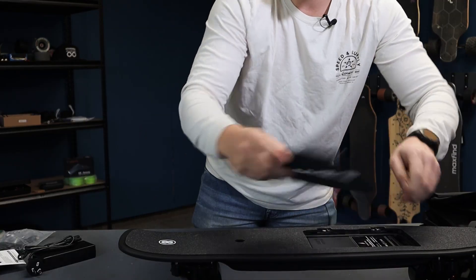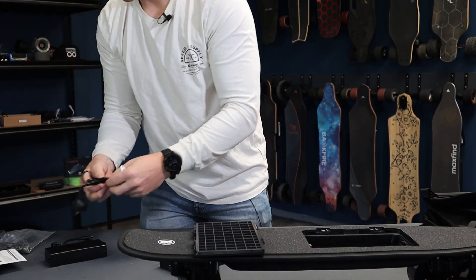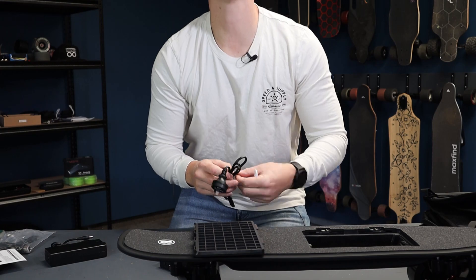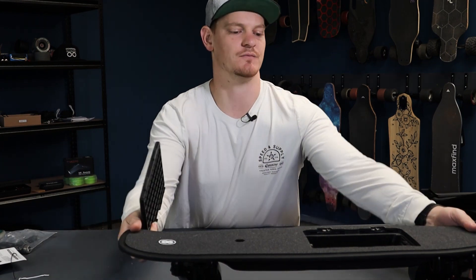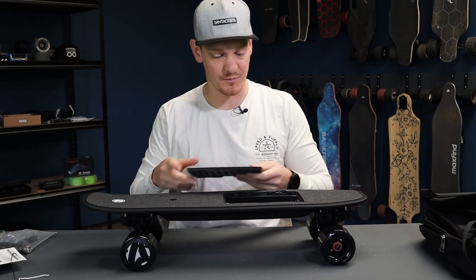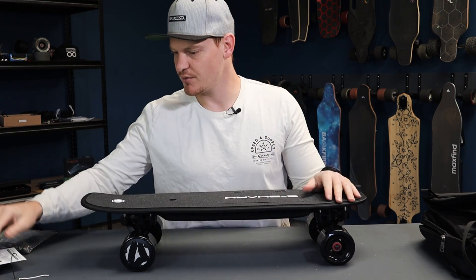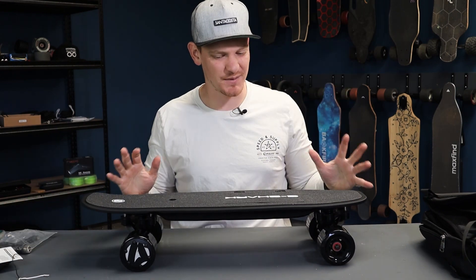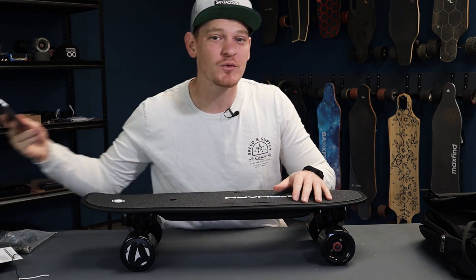I'm going to put this battery on charge and the remote on charge so that by the time I'm finished with all this stuff, we'll be ready to ride. It shouldn't take too long — I put the battery that was pretty much at 75% so we'll be done soon. Let's run through this real quick because I don't want to spend too much time here. Let's go out and ride this thing — that's what everyone really wants to see anyway.